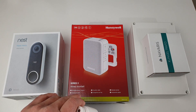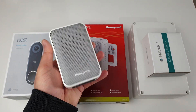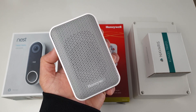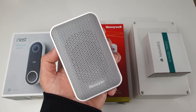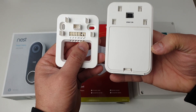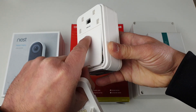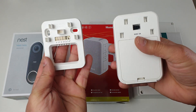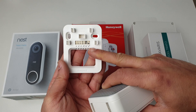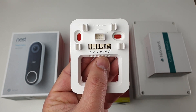This Honeywell Series 3 wired doorbell looks nice and decent. The good thing about this doorbell is that you can use batteries as well as AC power, and all the wiring specifications for AC as well as DC batteries are available in the wiring description. The wiring is very easy and straightforward. If you like to use batteries you just need four triple-A batteries, or if you're not using batteries you need to provide AC from 8 to 12 volts. This Honeywell doorbell also supports two doorbell inputs — front as well as rear.